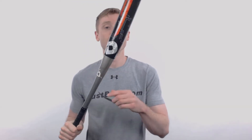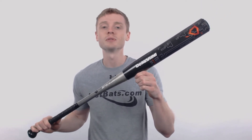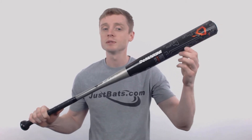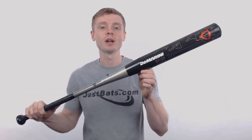Hey, what's up slow pitch fans. My name is John with JustBats.com, and this model right here is the 2018 DeMarini Steel. This slow pitch bat is going to come with that standard 2¼ inch barrel diameter, a smaller 12 inch barrel length, and an end loaded swing weight that's great for power hitters.